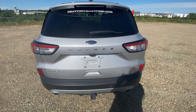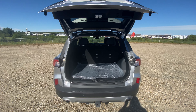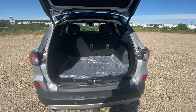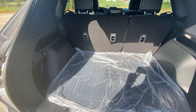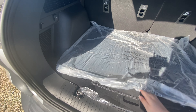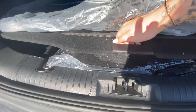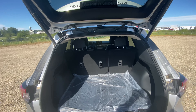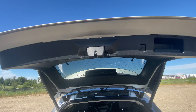Coming to the trunk, we have the hands-free lift gate. You'll just kick your foot under the sensor and it'll lift up for you. We have extra mats in here, and underneath we have more mats and a spare tire. To close, we just hit the button at the top here and it'll close for us.